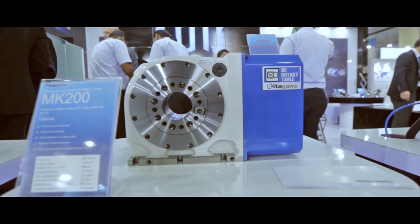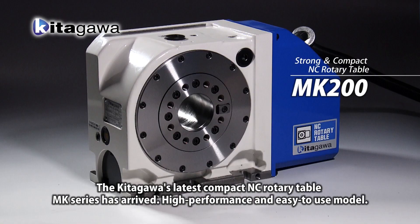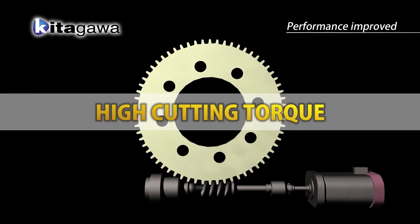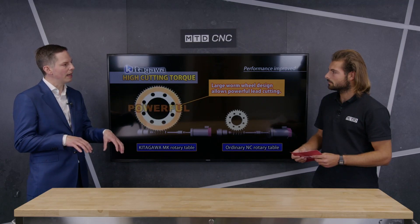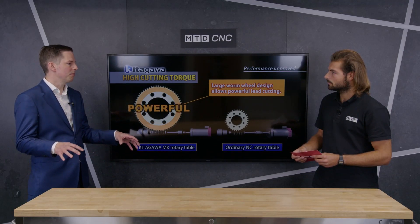The main benefits of the MK range are its slim design. They've removed the face plate to maximize the working area in a machine. It's vertically mounted, so you bolt it down from the top onto the machine bed, and you don't need toe clamps to bolt it down, which creates a clean area in the machine.